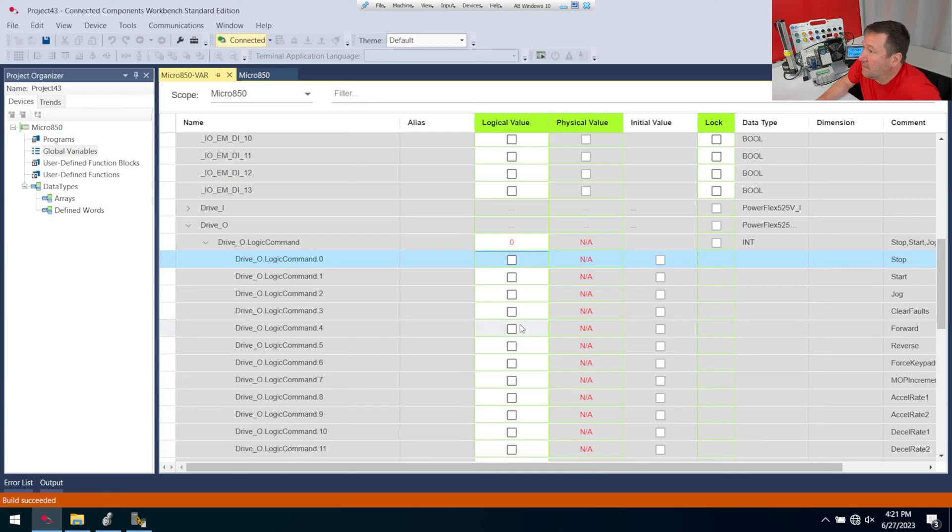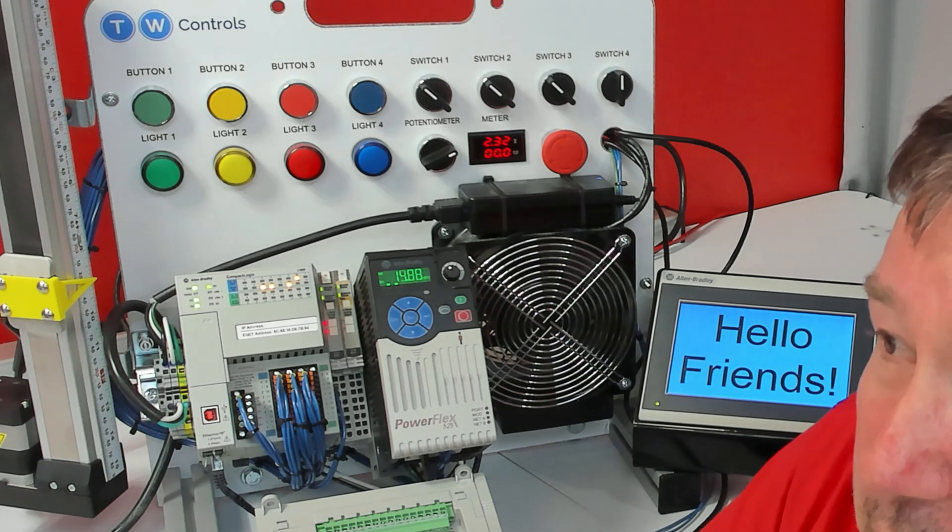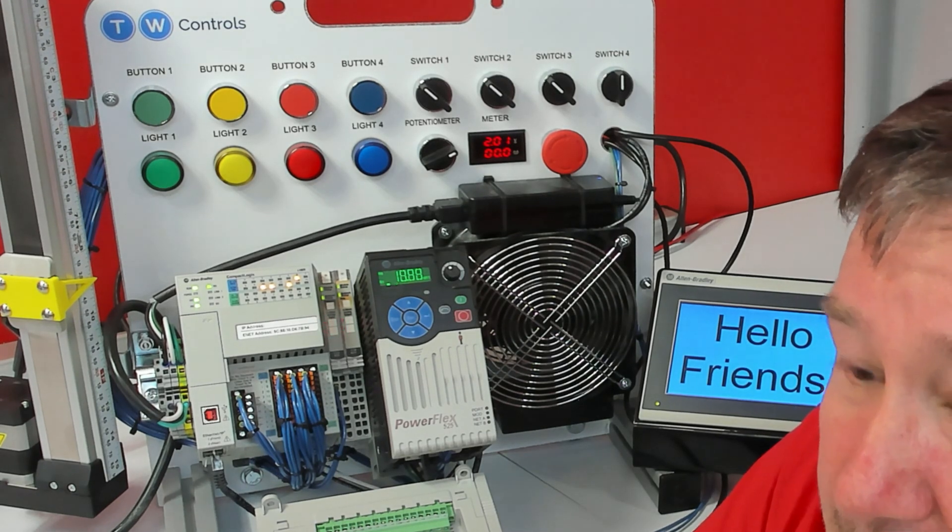And if we've done everything right, then when I press this start button, the motor should start. And when we press the stop button, it should stop without any ladder logic code.